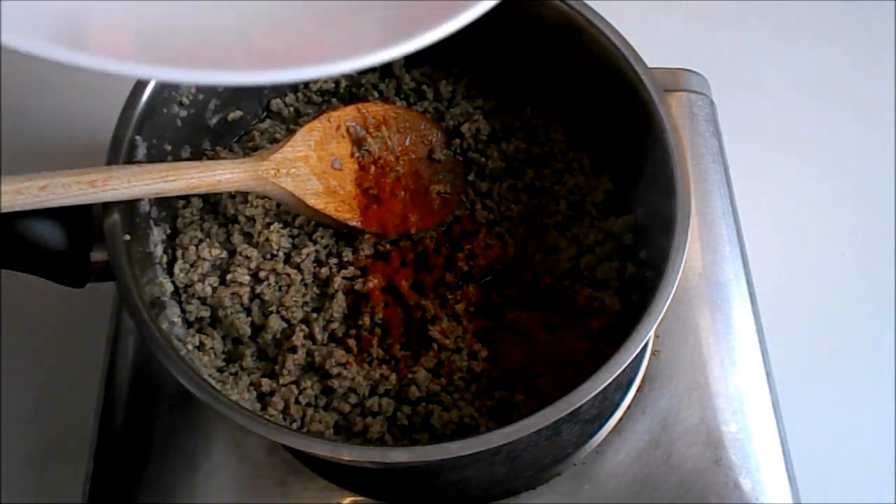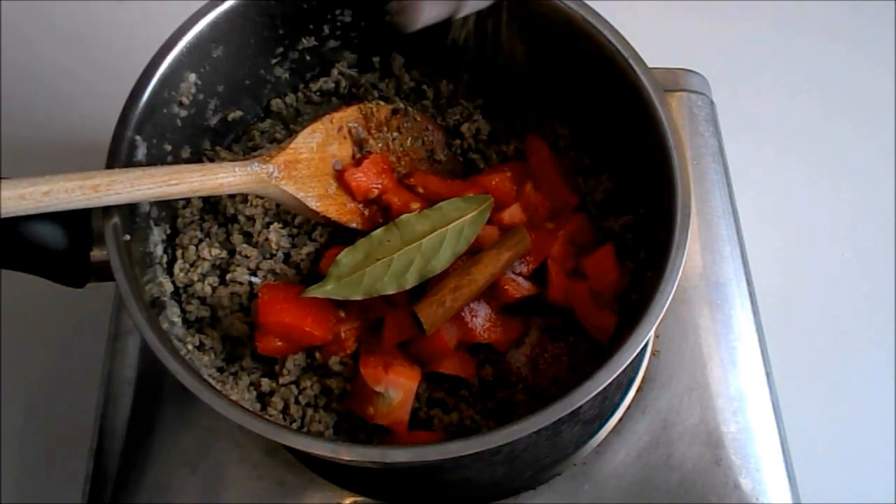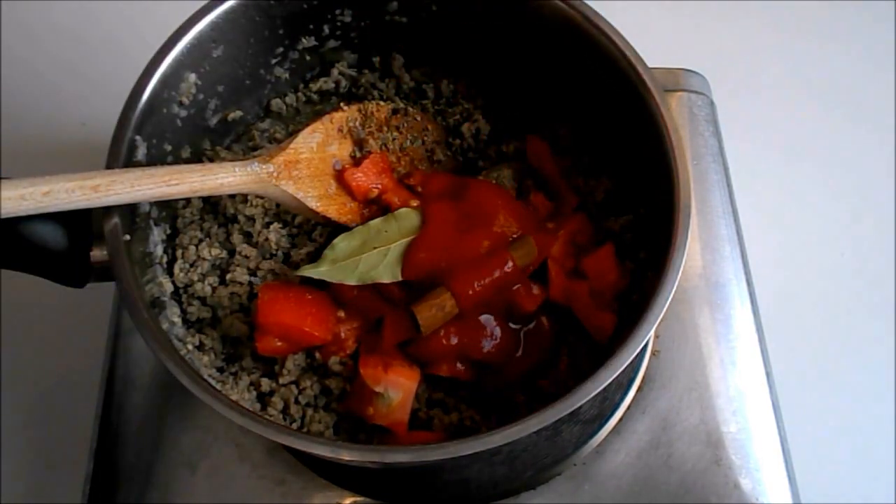Add the red pepper, diced tomato, sugar, bay leaf, cinnamon, and tomato juice. Cover with water and simmer for an hour until it thickens.